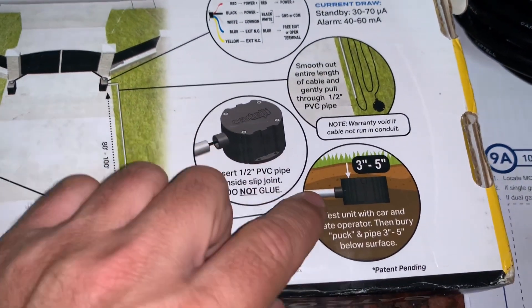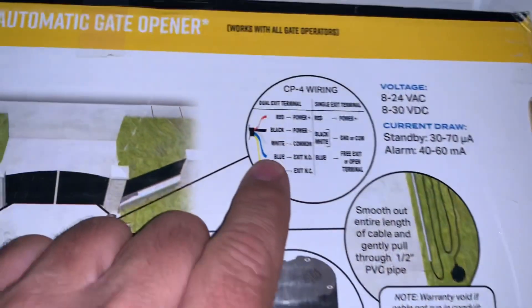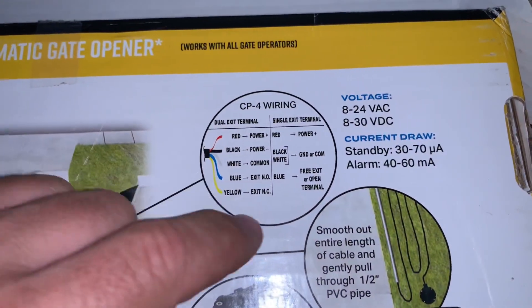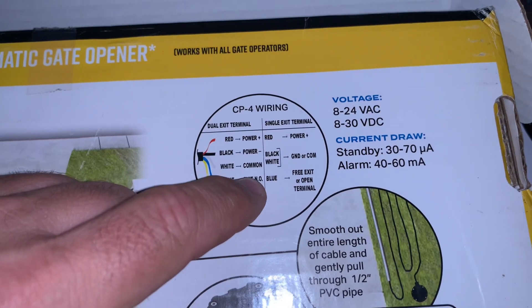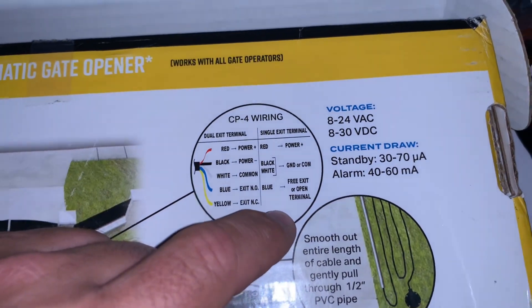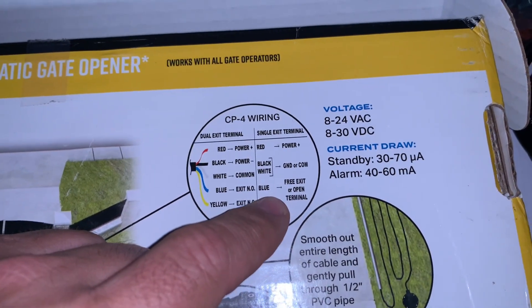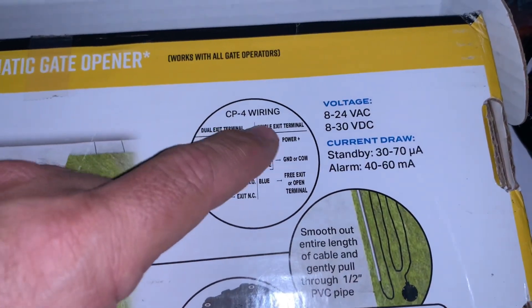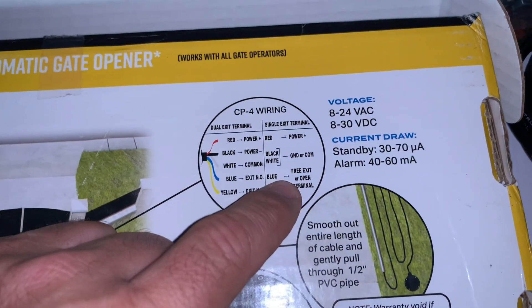The instructions show putting it about three to five inches below the ground. For wiring, if you've got a dual exit terminal you use those settings, or a single exit like in my case you use these settings — I'm going to ignore the yellow wire, combine the black and white to ground, put the red to power, and the blue to my free exit terminal.